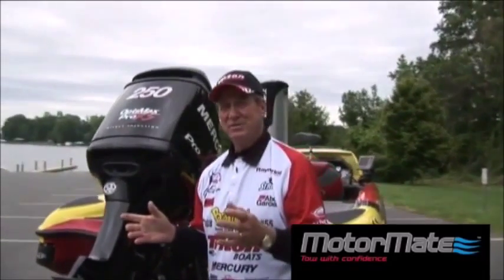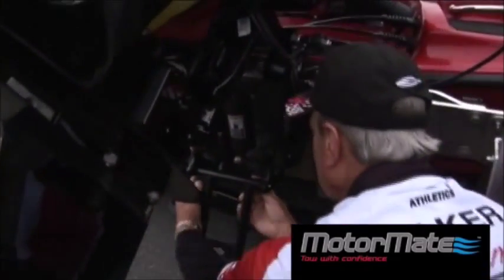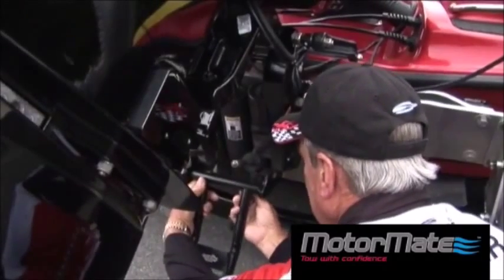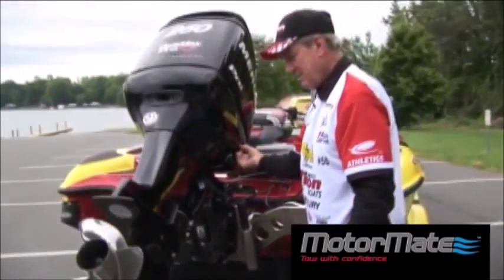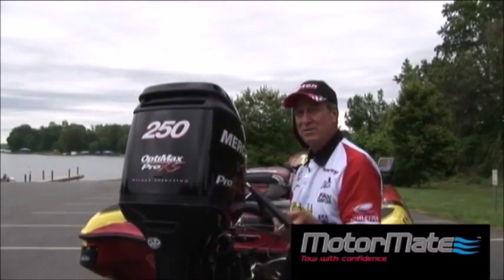Everybody's in a hurry to go fishing. We're going to do one little simple thing — raise this end up, come down here, take the two little levers, take it off, go down, put this in the back of your vehicle, and you're ready to go fishing.